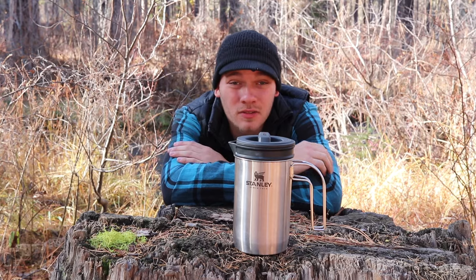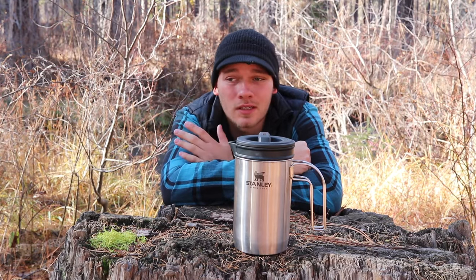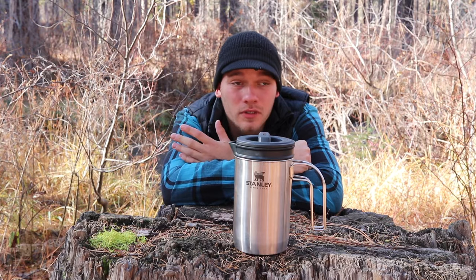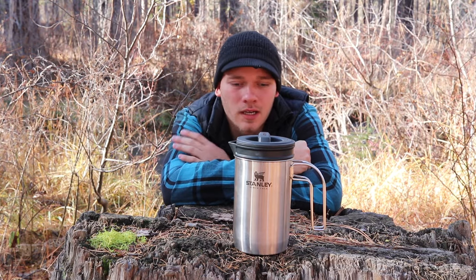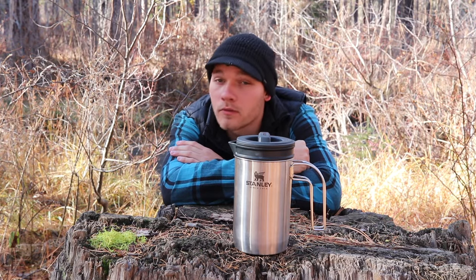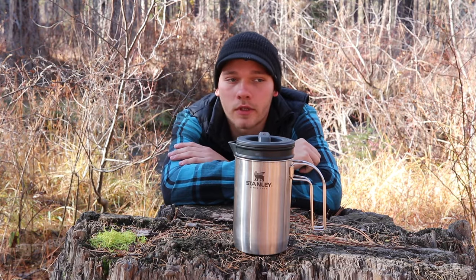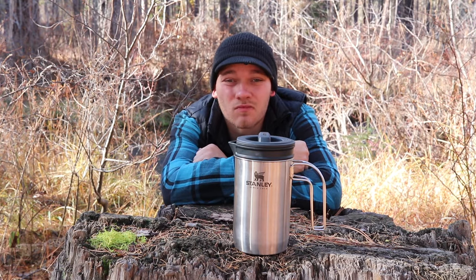And then for a while I was using a percolator, and I wasn't too happy with that because it uses quite a bit of fuel — you've got to boil the water for it to work. I like saving fuel and I don't like boiling the water. I've heard from some coffee snobs that boiling the water changes the flavor, but mostly for me it's just the longer waiting time, and then it's too hot to drink anyway, so you've got to wait again for it to cool down.